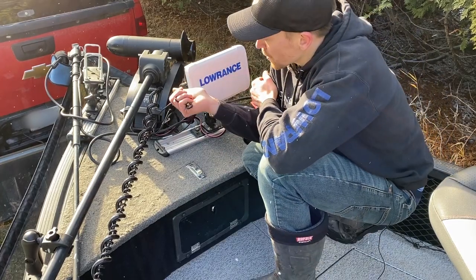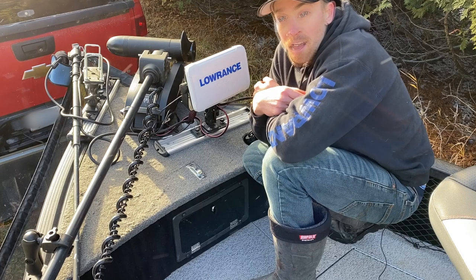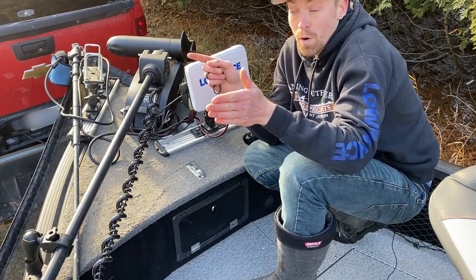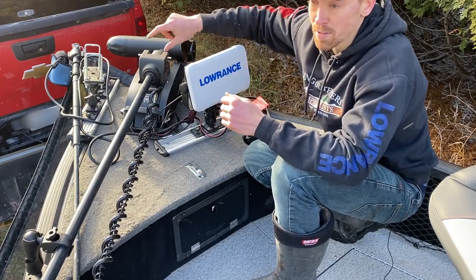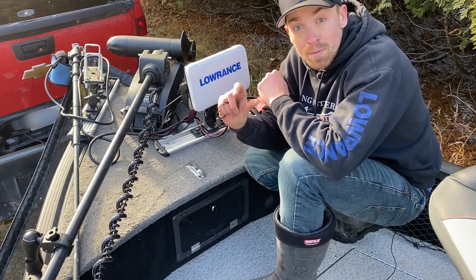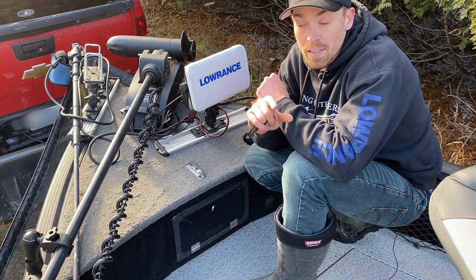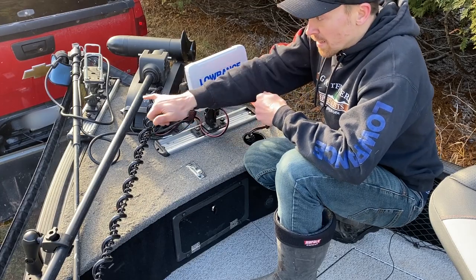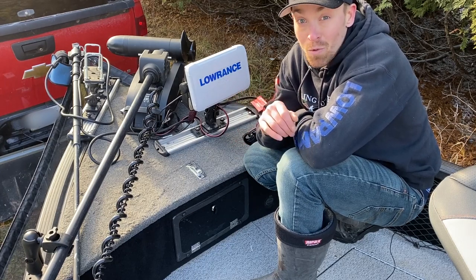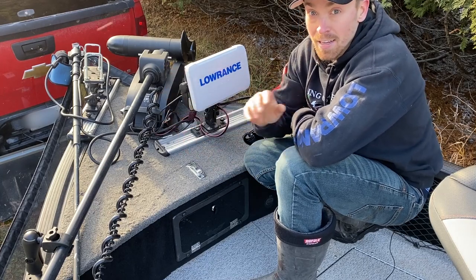I've mounted a 12-inch track along the front, which allows me to slide my HDS systems or any fish finder back and forth, and move it back to the console if I choose — whether trolling or casting up front. I've also added another track on the front side, which I use with a RAM mount for my Lowrance Active Target — or if you're using a Garmin LiveScope or Mega Live — positioned right at the tip of the boat. The RAM mount lets you tilt it up and down, which allows you to scout like a 360 in real time. It's absolutely amazing especially in less than 20 feet of water.